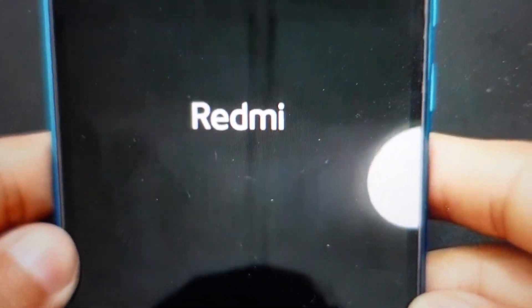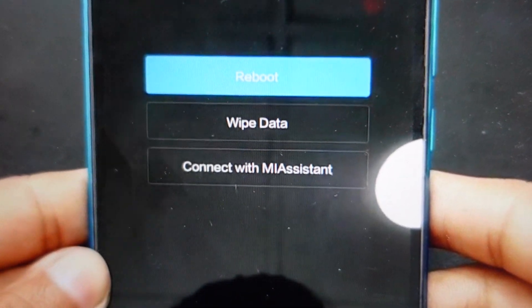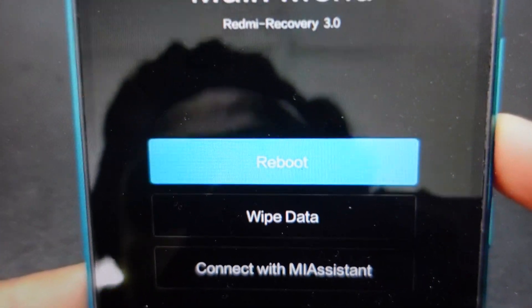And once it vibrates, it'll be turning on and you will see that it will open up this menu here. You can't touch the screen to control the menu — you're going to need to use the volume up and down to toggle through.